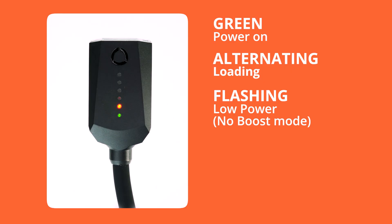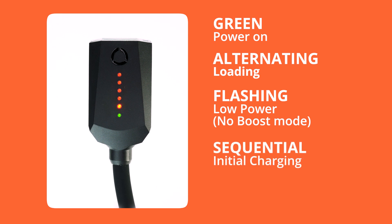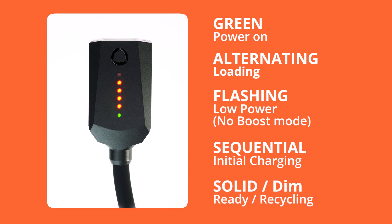A single flash in red means it's not getting enough power, or you need to turn boost mode on. Sequentially loading red lights mean the flash arm is charging, whilst a solid red light means it's ready to flash, with each red light designating a power level. Note that it can take up to one minute to be fully operational when you first connect it.